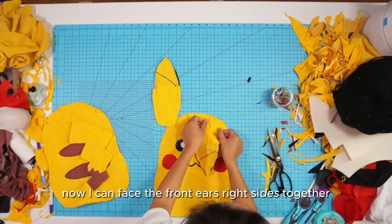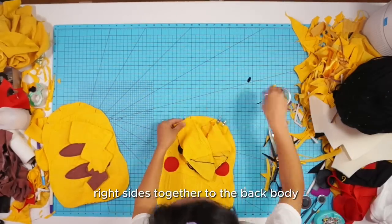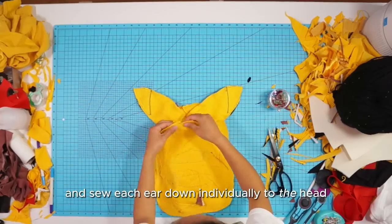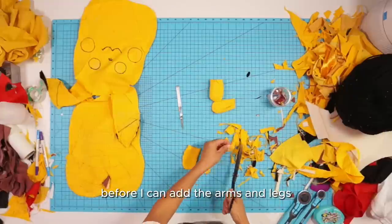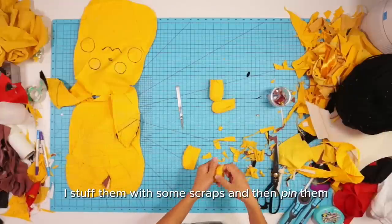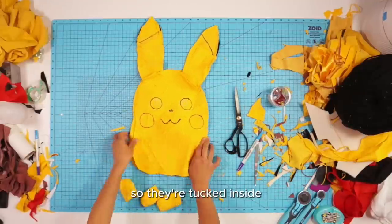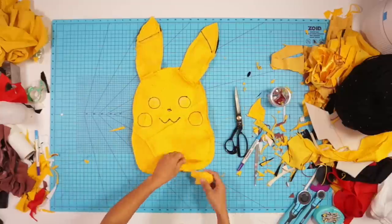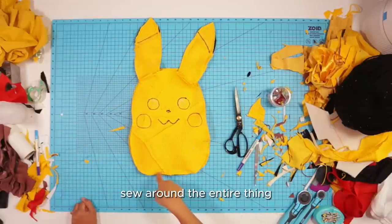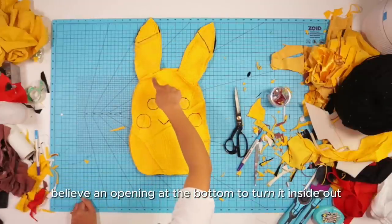Now I can face the front ears right sides together to the front body, and the back side of the ears right sides together to the back body, and sew each ear down individually to the head. Before adding the arms and legs, I stuffed them with some scraps, then pinned them right sides together to the body so they're tucked inside. Then I sewed around the entire thing, leaving an opening at the bottom to turn it inside out.